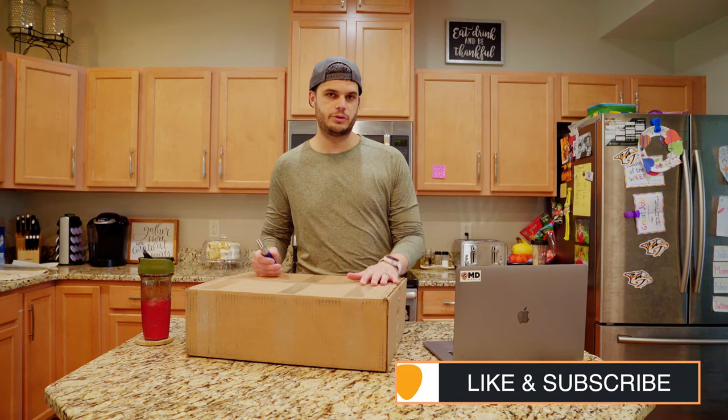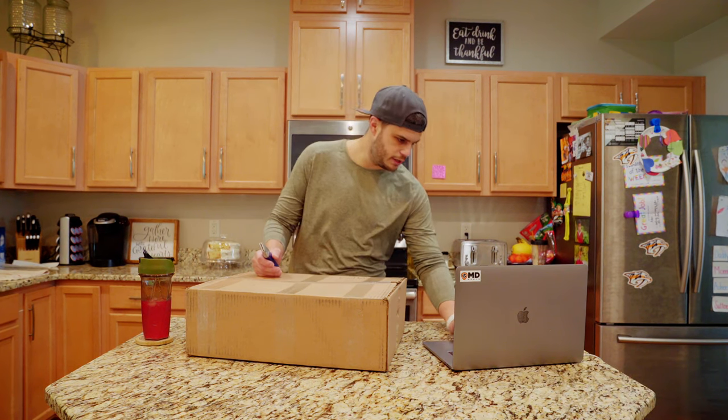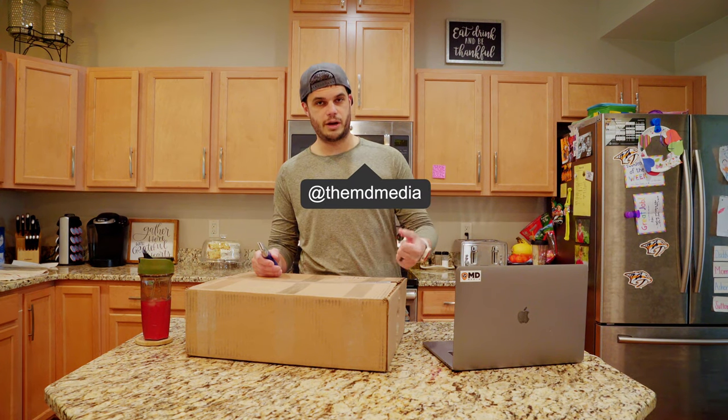What's up guys, back for another quick video. I've had a lot of people ask about the True roller skates. We put this order in this past Monday. Today is Tuesday the 24th, so eight days from when I put this order in to when they showed up at my doorstep.